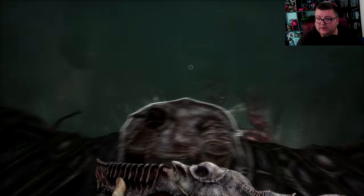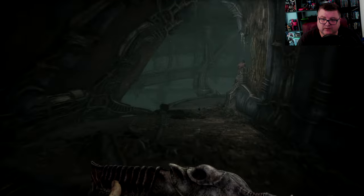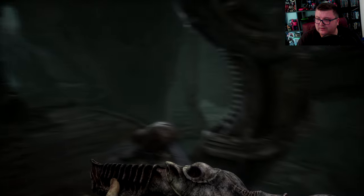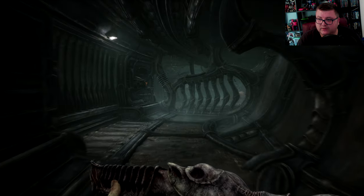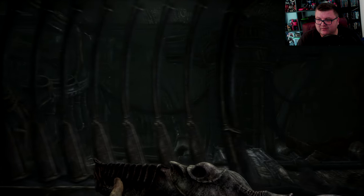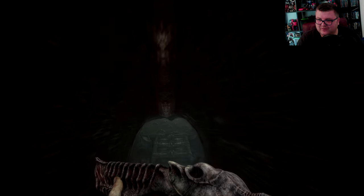I already opened up this one, but I'm not sure where to go from here. That doesn't say a thing. Ah, here we go — now we can get through this part. Gorgeous. Beautiful disaster.